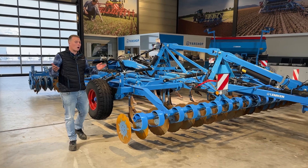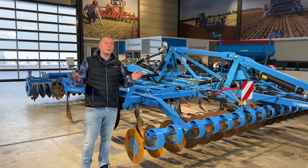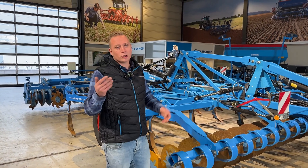Welcome here out of our headquarter in Alten. We stand in the Agroforum. Today I will show you some cool facts about our new cultivator, the Cara 10.